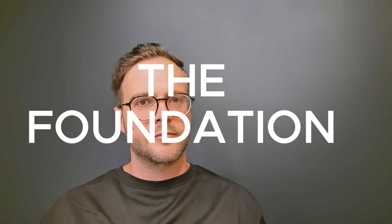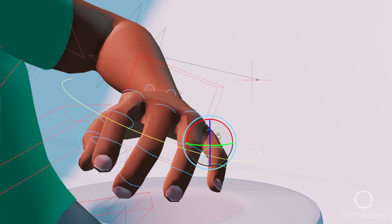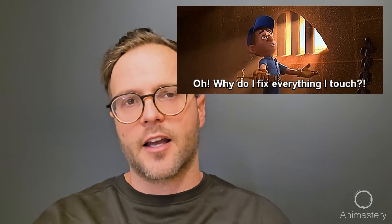The Foundation: why animating too many controllers is a killer mistake. When I started animating professionally, I thought good animation meant touching everything — scale the hands, tweak the fingers, squash the spine. But turns out, touching everything means fixing everything.